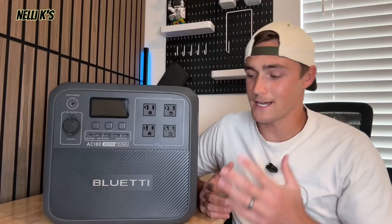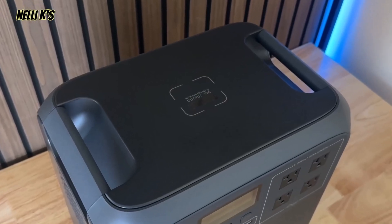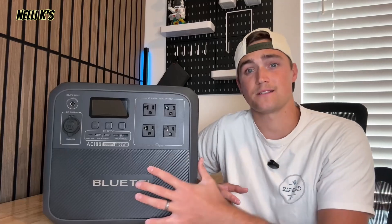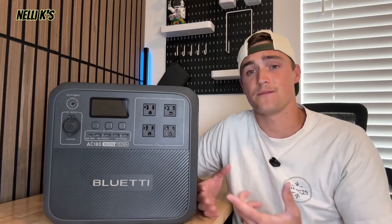What's up guys? I wanted to give you a full breakdown review of this Bluetti AC180 portable power station because there are a lot of power stations out there, a lot of them in the 1000 watt range. This one has a battery capacity of 1152 watts. I'll show you some of the things it can power, run some tests, and then give you my review at the end.